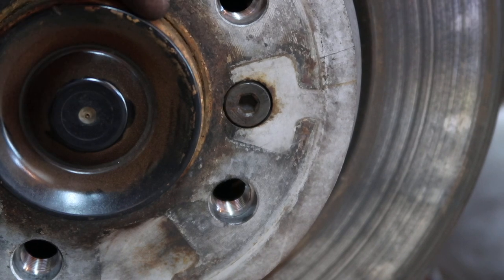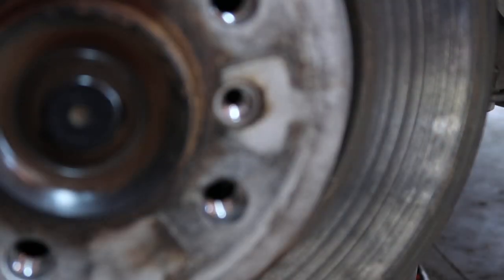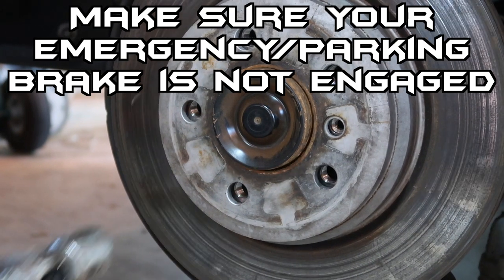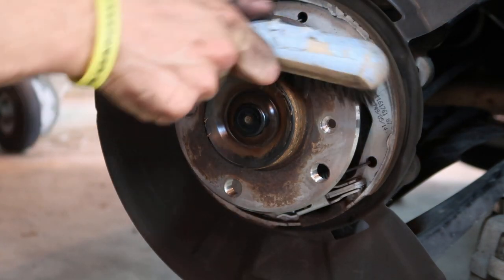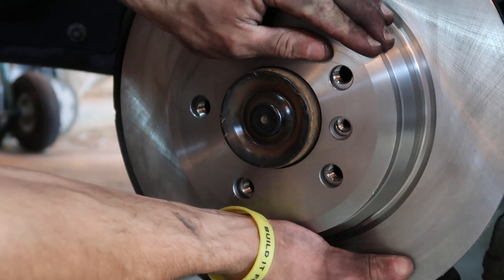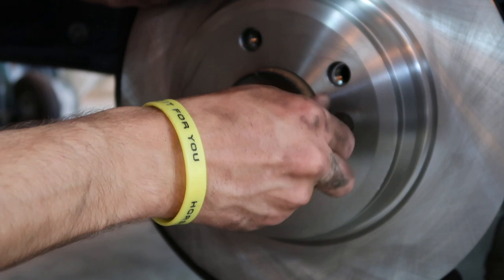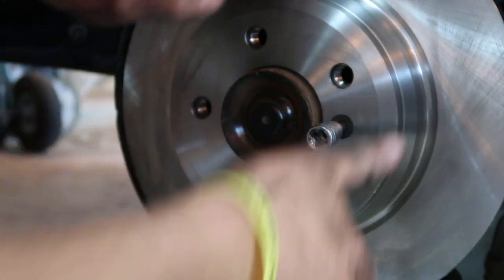Looking in towards the hub on the rotor, there's a 6 millimeter hex head bolt — just loosen that. That aligns the rotor to the hub. Just take a hammer and loosen it up from the hub, then pull that off. Clean this up with a wire brush a little bit. Now that that's off and cleaned up, go ahead and toss that nice clean rotor on there, rotate it to line it up, then take that 6 millimeter hex bolt and start threading it back in. That'll align the rotor to the hub and the bolt pattern.